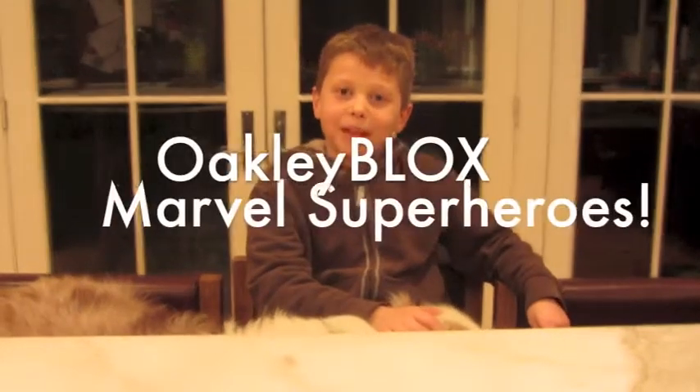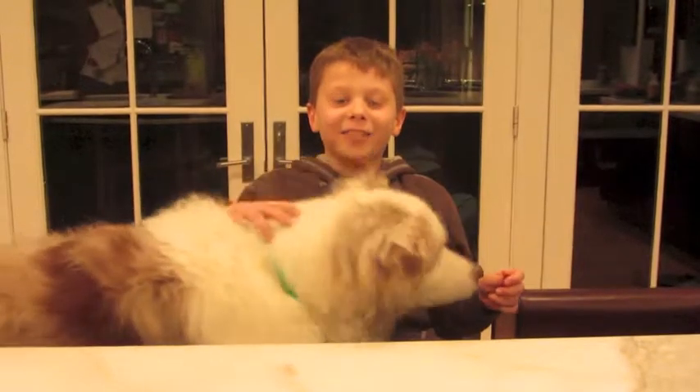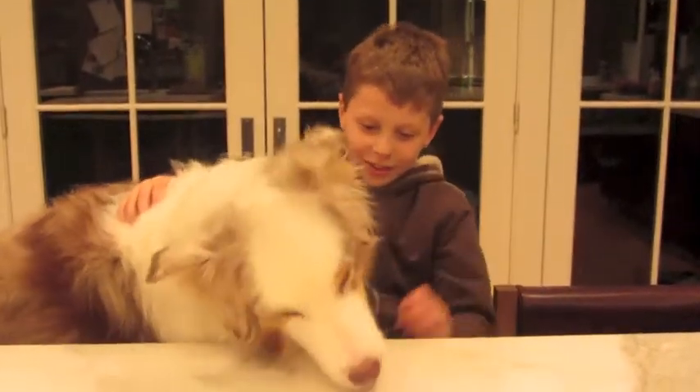Hi guys, this is Oakley, and today I'm being joined by Omigo! Omigo! The specially known dog from Oakley Vlogs. Here you go, Migo.